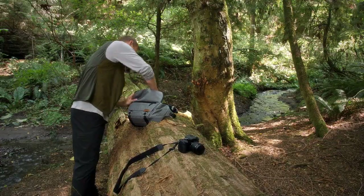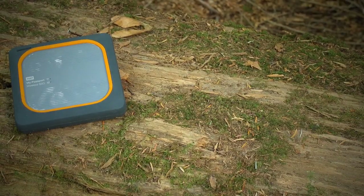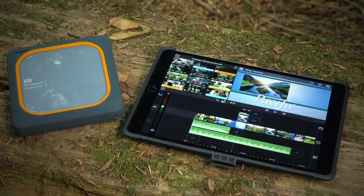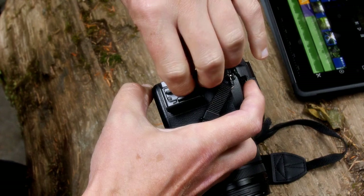Wherever you are and whatever your environment, using the WD My Passport wireless SSD along with the LumaFusion app puts a professional video editing suite in your reach.